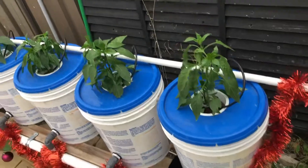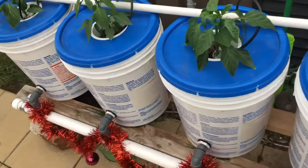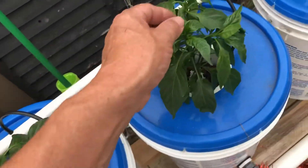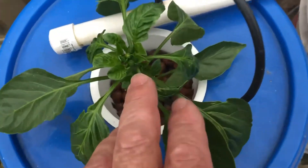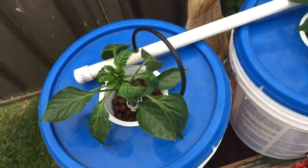Over here guys, these are capsicums all along here, and these are growing really well too. Lots of new leaves coming up — they're quite happy. You can see some little capsicums coming in here as well. So it's going really well.